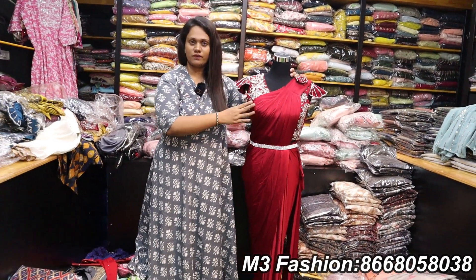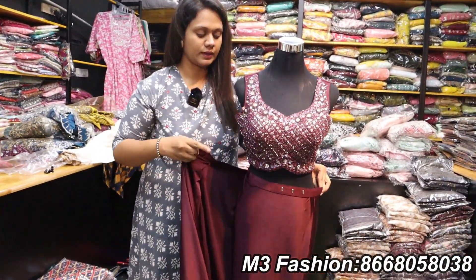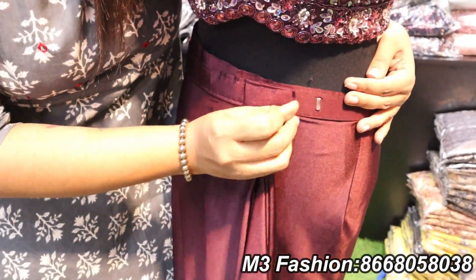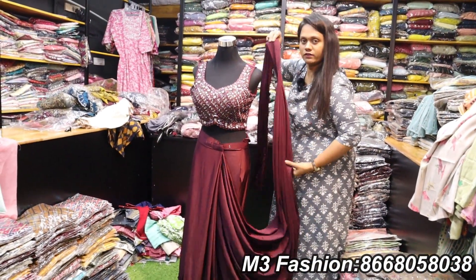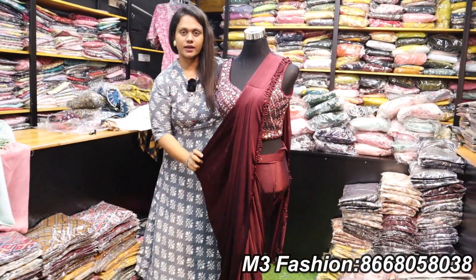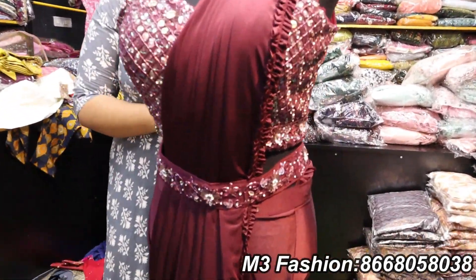How to wear it — I already have a blouse. I will wrap it and put the buckle in a round. In the sari, you can tie it. Now we have to do the pleats. We will put the pleats and use the hip belt. This is so good.